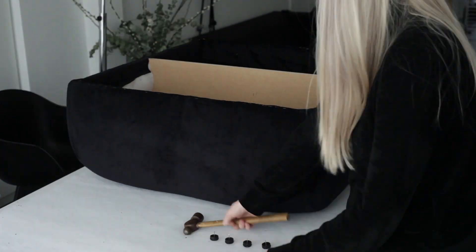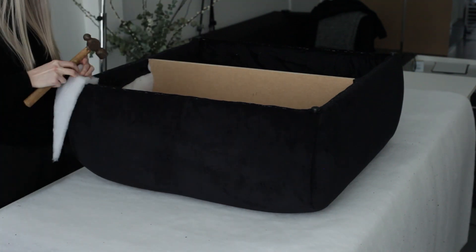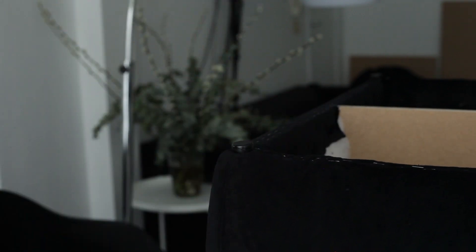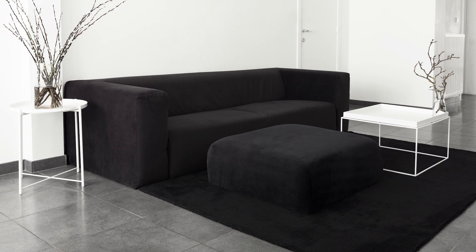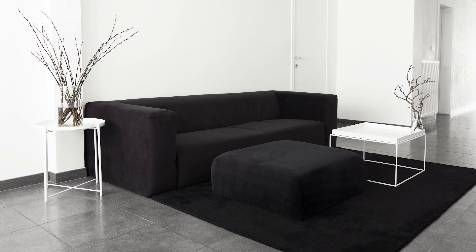Grab a hammer and four plastic furniture pads. Turn the ottoman upside down and hammer the pads down on each corner. This will protect the fabric from any dirt or damage due to friction with the floor. There you go — finished black velvet ottoman. Make sure to like this video and subscribe to my channel if you want to see more of these tutorials. Thank you and see you next time.